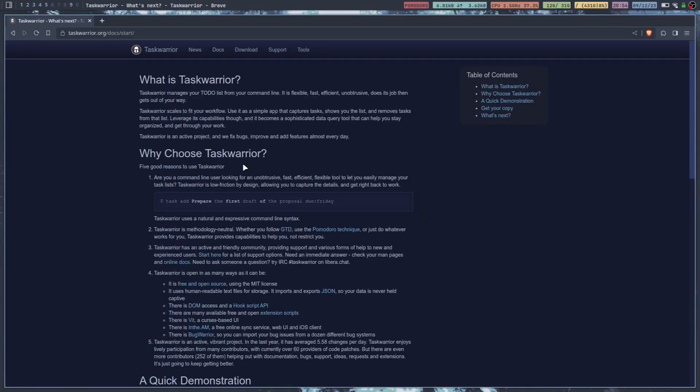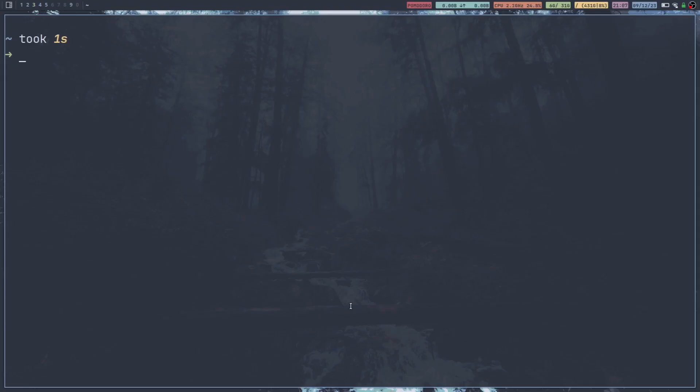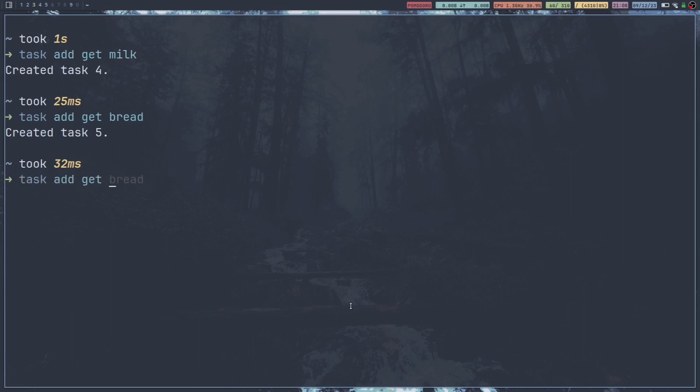If we jump over here to the documentation, getting started — first of all, what is Task Warrior? Task Warrior manages your to-do list from your command line. It is flexible, fast, efficient, unobtrusive, does its job, then gets out of your way. That's kind of the great thing about command line applications anyway — they're developed to do a job and then get out of your way. The most basic way to use it would be: task add, say I wanted to get milk. That created a task. Add a couple more — task add get bread, task add get eggs.